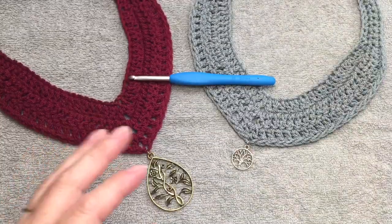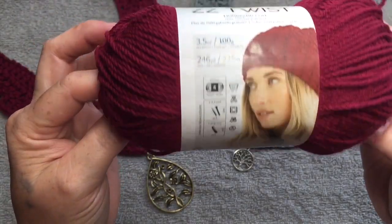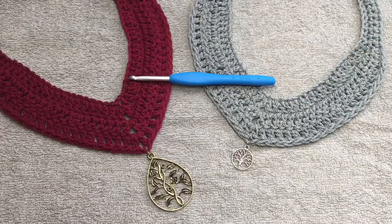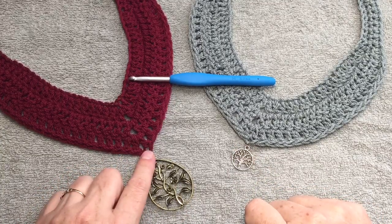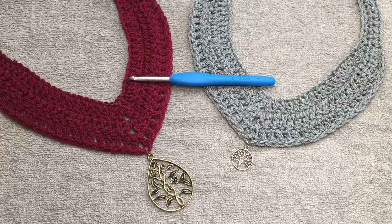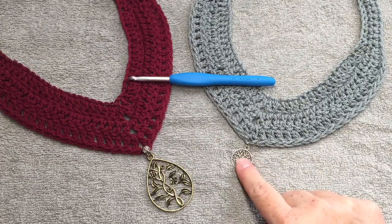This color is gray and this other color here is called cranberry — same exact yarn, just a different color. We will also need some charms, though you do not have to have charms. You could just place a bead here if you wanted a simplistic type look.